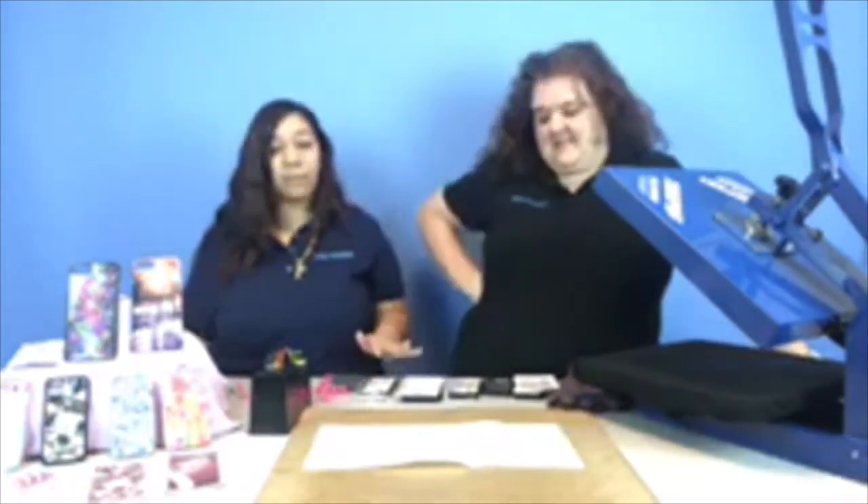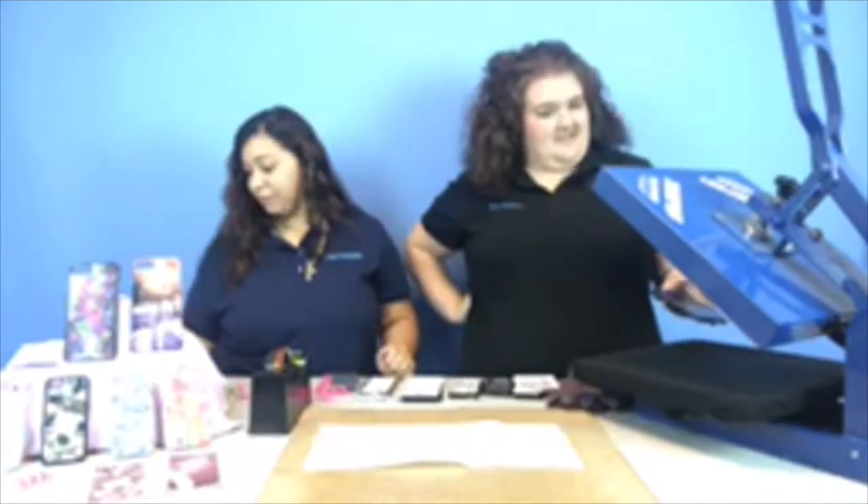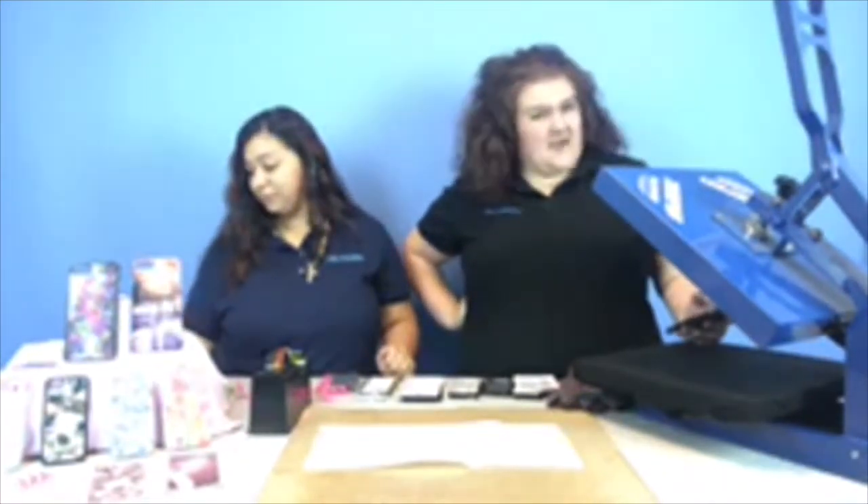Today we're going to be sublimating on cell phone cases — we're going to tell you the difference. Please comment in and let me know if you're there. I've been having some technical difficulties the last couple of weeks.